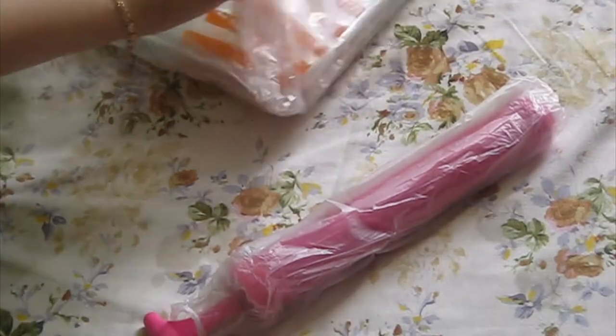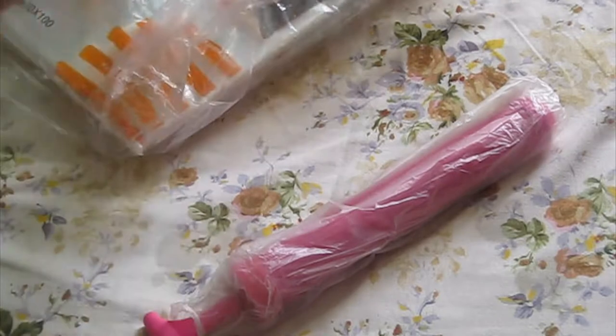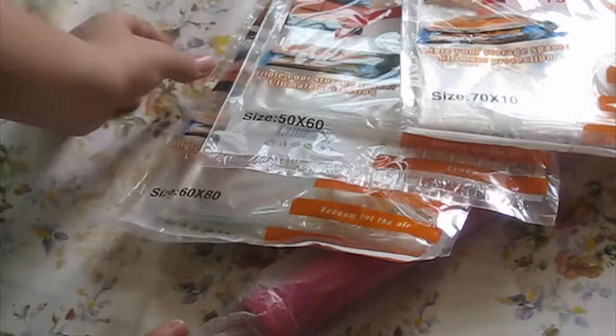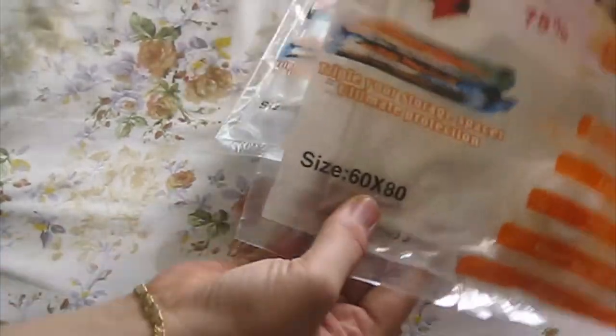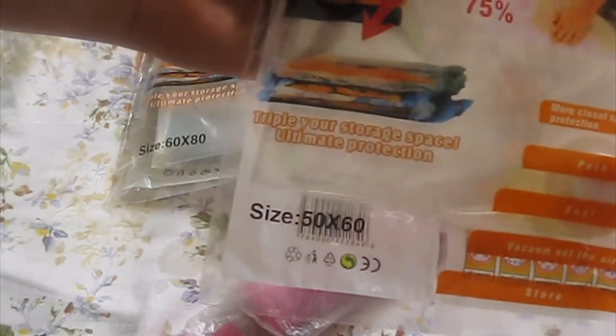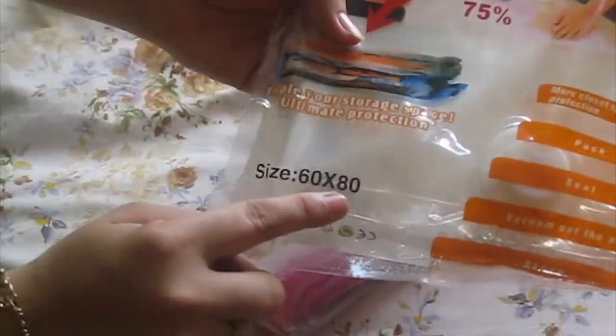First of all, it comes in this kind of pack. Let's open it up. This is a vacuum pump and here are the bags. I have ordered three different sizes of bags: a small one, medium one, and a large one. The small one is 50x60 centimeters, the medium one is 60x80 centimeters, and the large one is 70x100 centimeters.